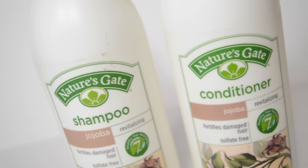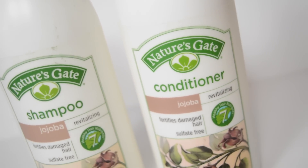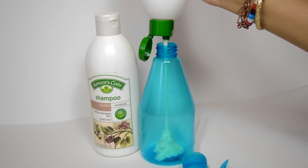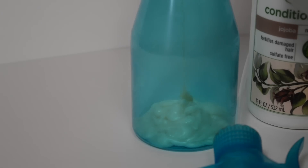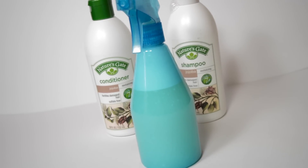The shampoo and conditioner that I'm using is Nature's Gate Jojoba. I'm not sure if this is co-washing or not because I do use shampoo, but I use way more conditioner than I do shampoo. I just put it in a spray bottle, mix it up with some water, and there you have it.